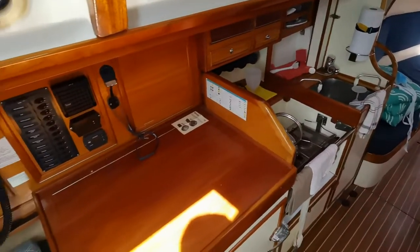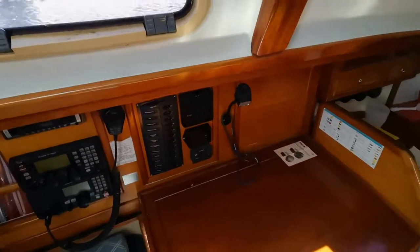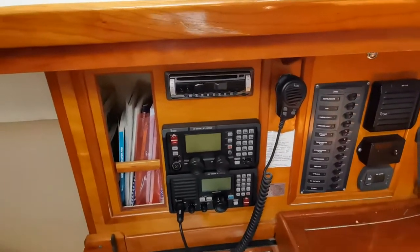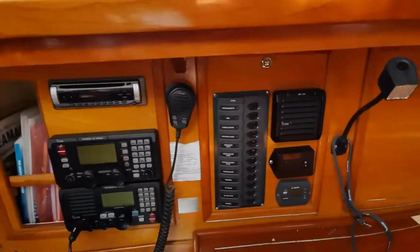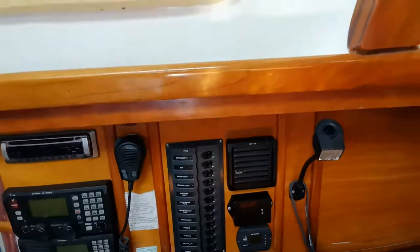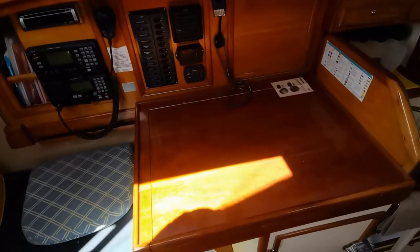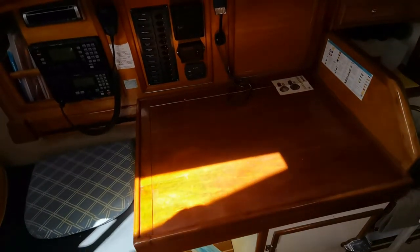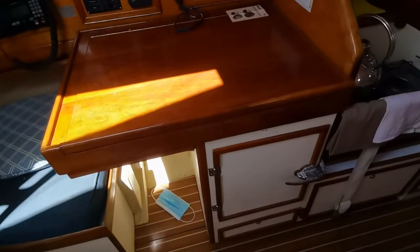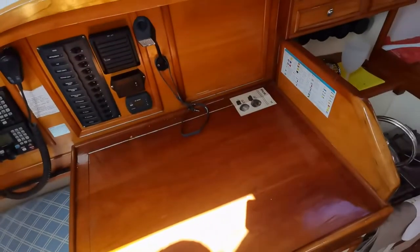Moving around onto the chart table. We've got modern electronics, a sound system, and a battery management system. A very clever feature underneath the chart table: the chart table slides off to our left and gives you access into the deep freeze, both from that area and directly through the top of the chart table.